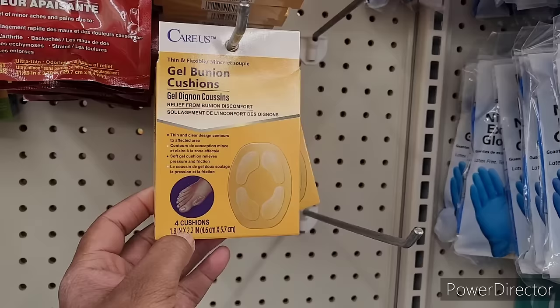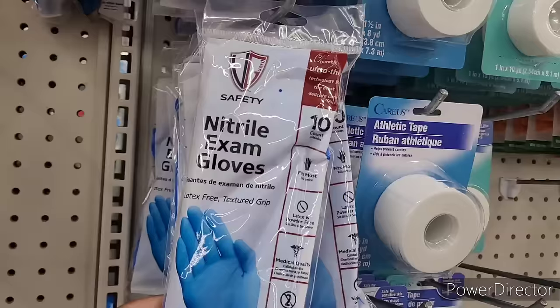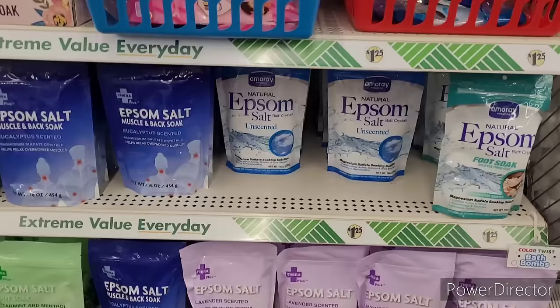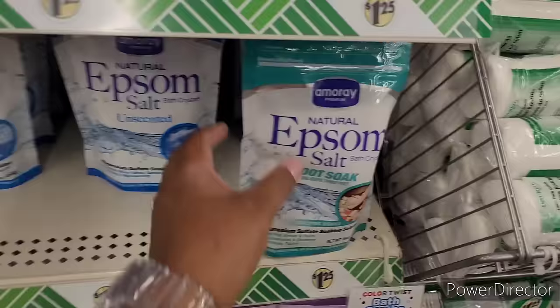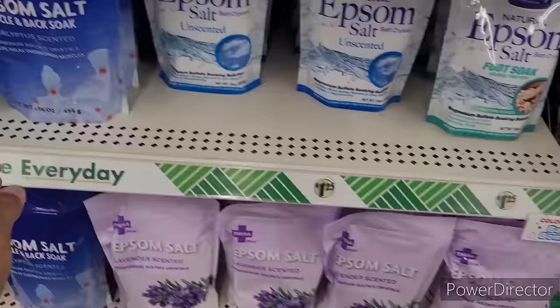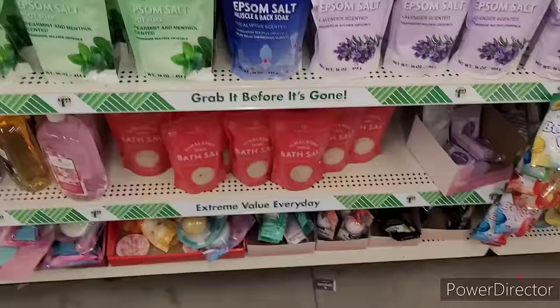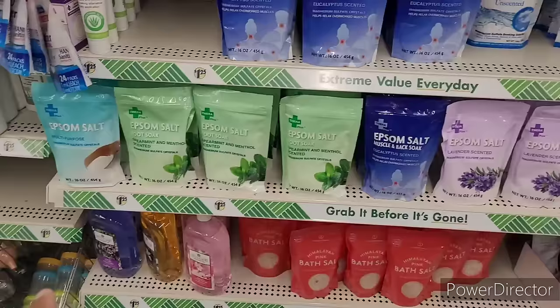All right, so we're in our next Dollar Tree and they have the Keras Thin and Flexible gel bunion cushions - you get four. They got the gloves back out, you get ten of those. They have out all their little Epsom salt - the unscented, the foot soak one that says it soothes aches and pains, rejuvenates and restores, removes toxins, the muscle and back soak, the spearmint and menthol, the lavender, the Himalayan pink bath salts, and the multi-purpose.